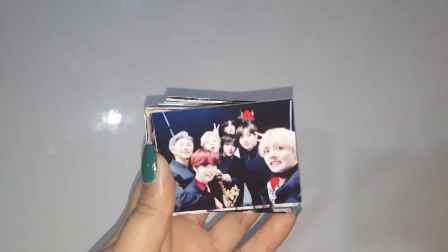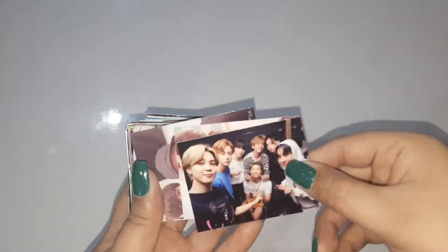Here is the final look. You can also cut to make the edges round like the original photo cards, but I like mine in the simple shape.